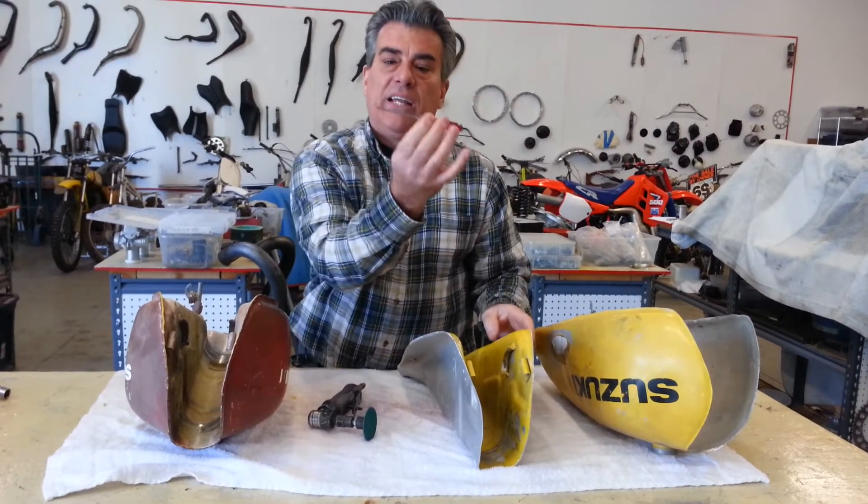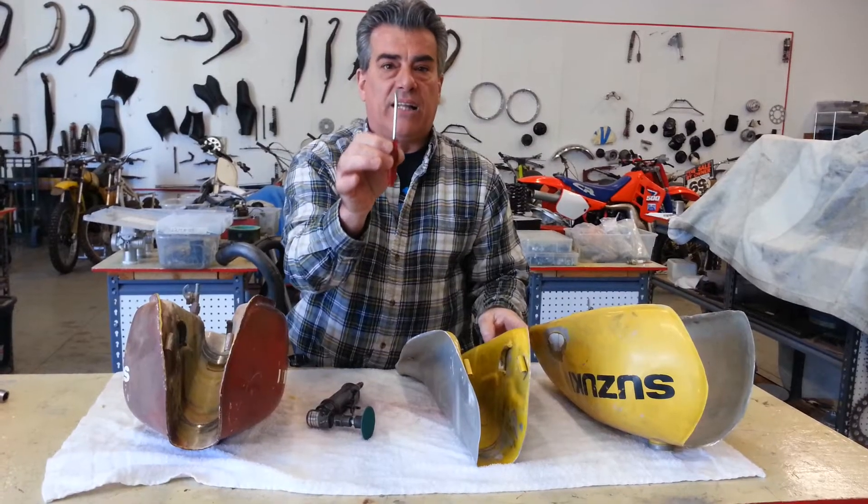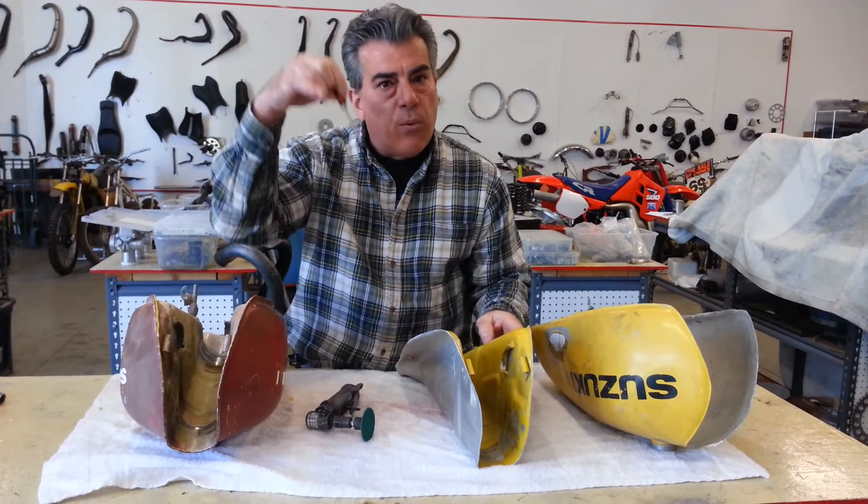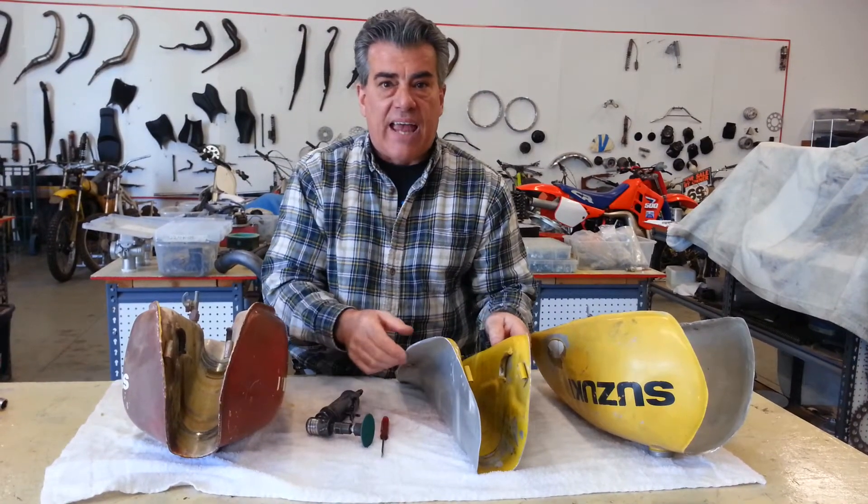you want to use a little inexpensive screwdriver like this, available at the dollar store. You can't use a chisel, you can't use anything too big, and you want to pry it in between the two halves of the tank.